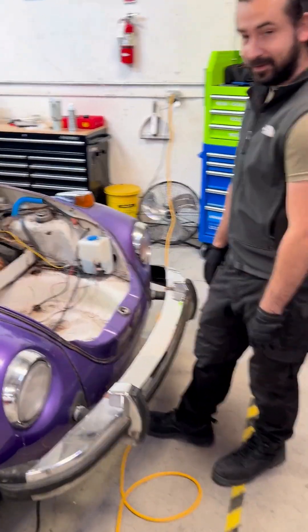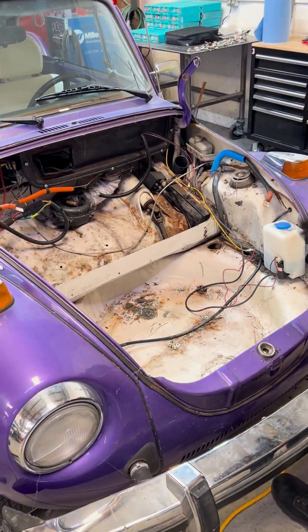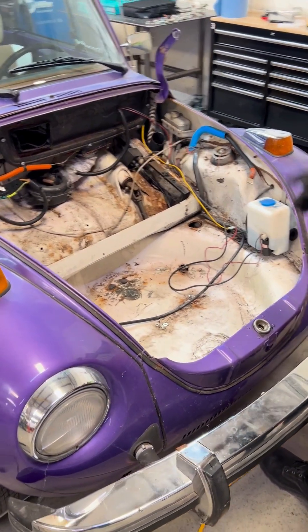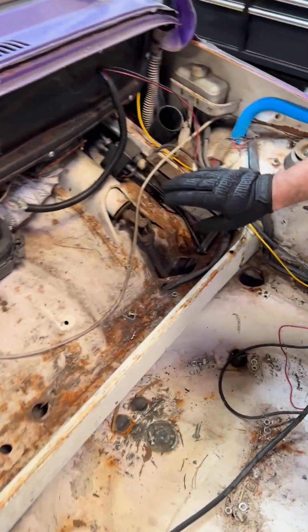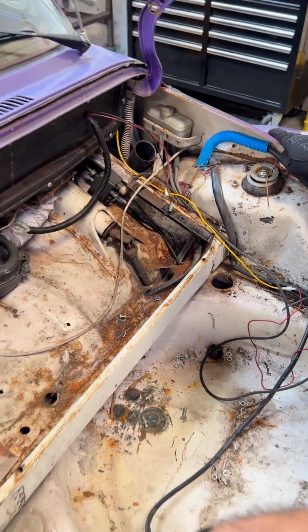Good morning! So I got all the cells out, I got the brackets out. There's one bracket that's annoying, but we'll worry about that later — we'll have to drill it out or something.